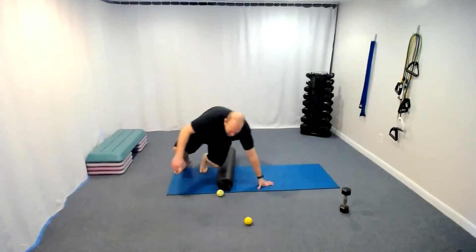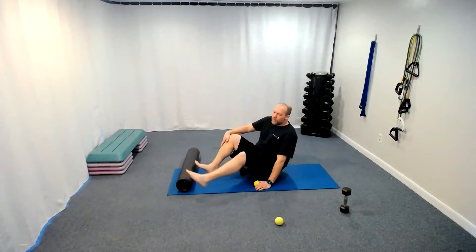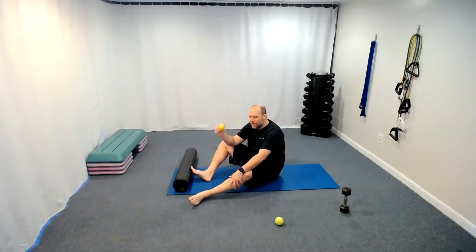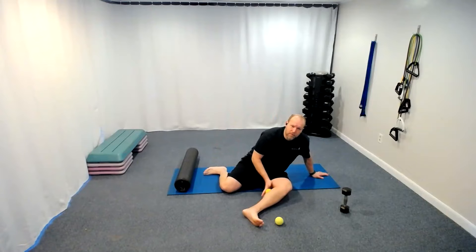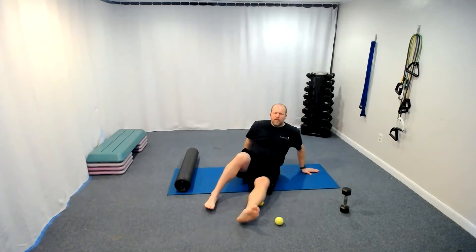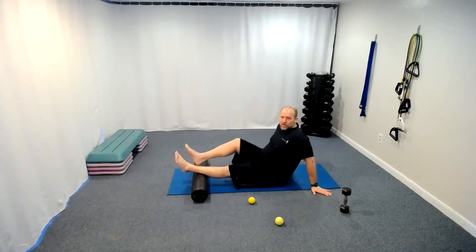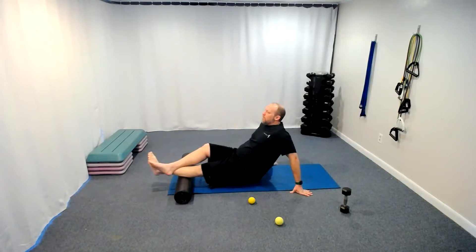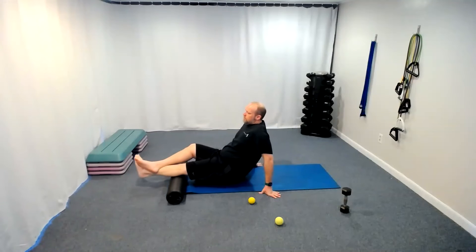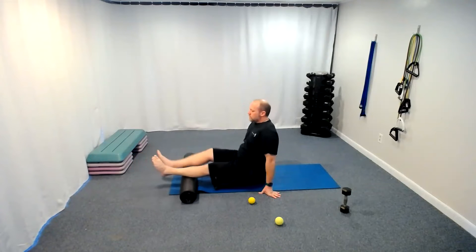Let's go right up the body and get into our calves next. If you have your foam roller, let's go with that now. If you don't have a foam roller and only have the ball, you can actually take the ball and roll it along the calf — you can even use it on the ground. I'm going to use the foam roller, but if you want to shift to using the ball on the calf you can. About four or five rolls on each side.